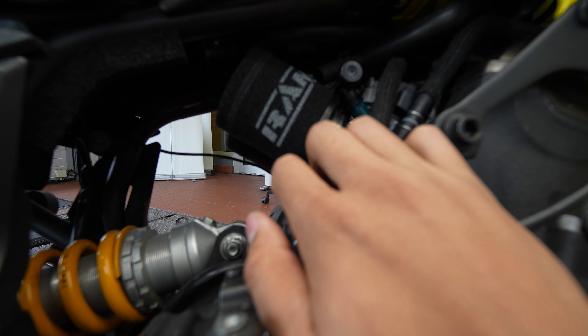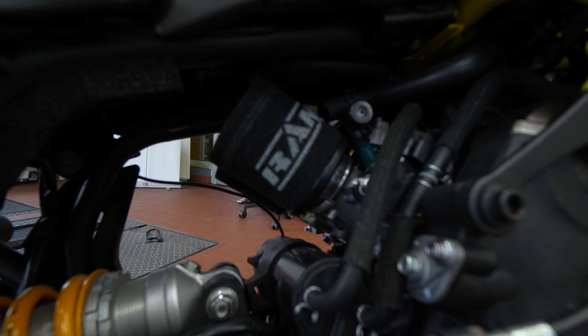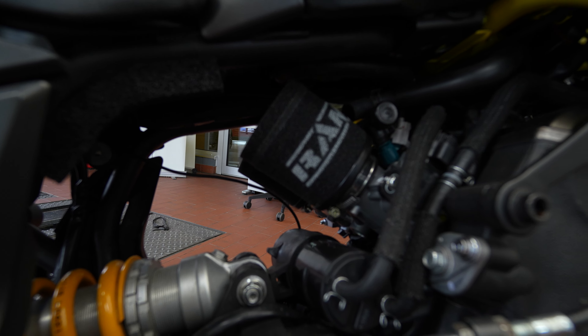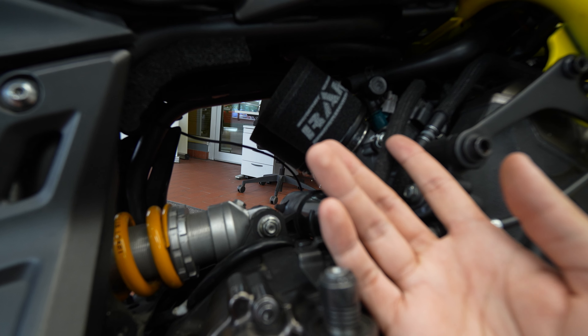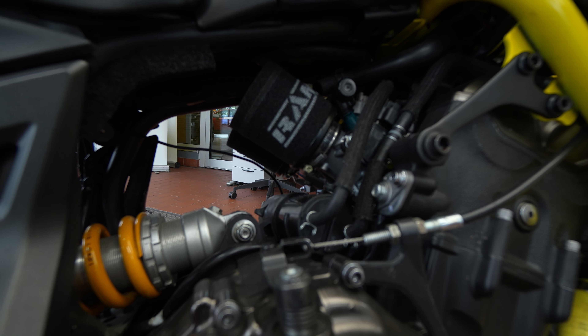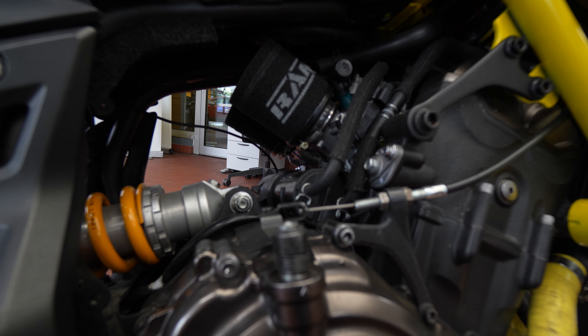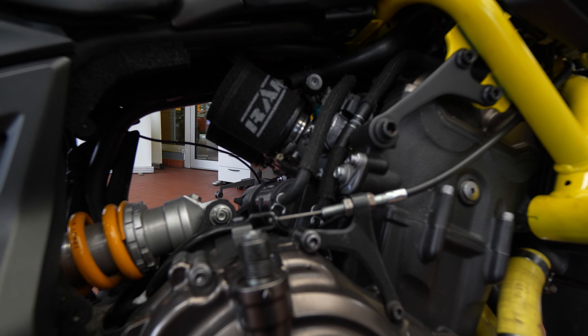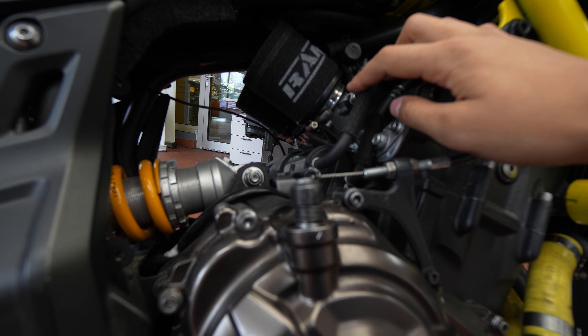I completely changed the airbox, because I've always thought the airbox has some restrictions in it. Some people say that you lose power from doing this — I'm not so sure about that. I can always go for a dyno tune to see what power I get. If it's substantially lower and not good for performance, I'll just put the old airbox back in. If it's negligible, I'd rather keep it just so I can have better sound.